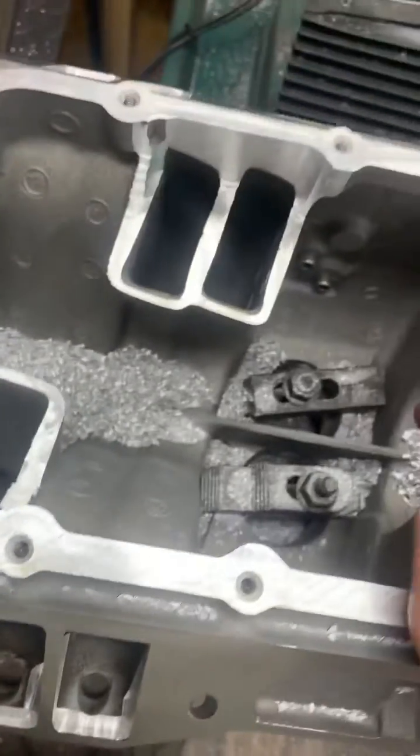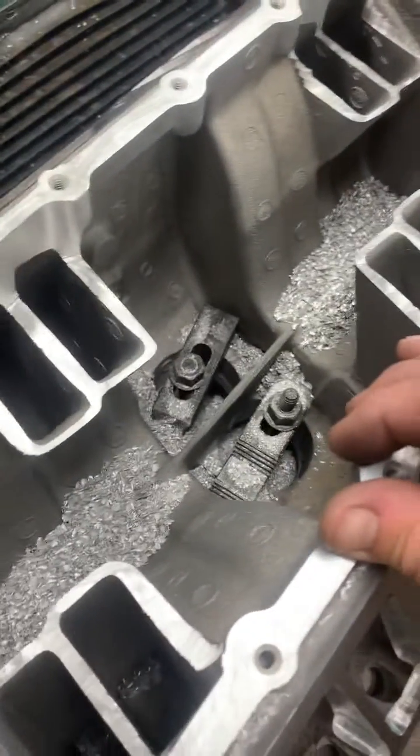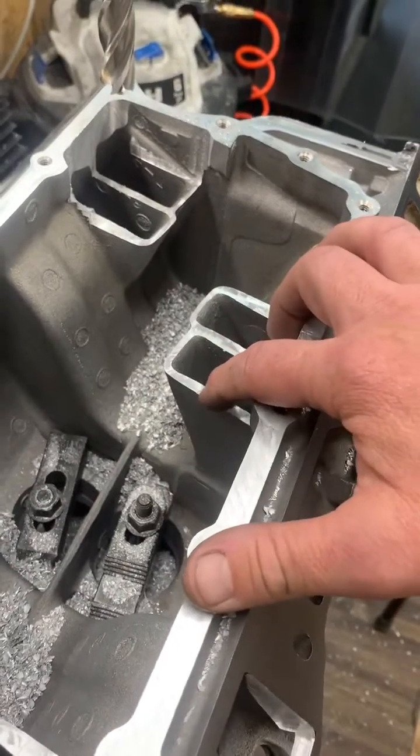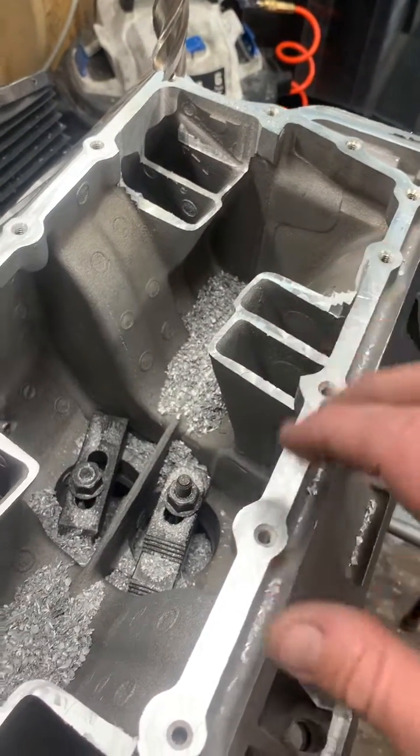If you're after torque because you've got 37-inch tires on your RAM, then you definitely want to keep the runners at 14 inches. All right, take care.